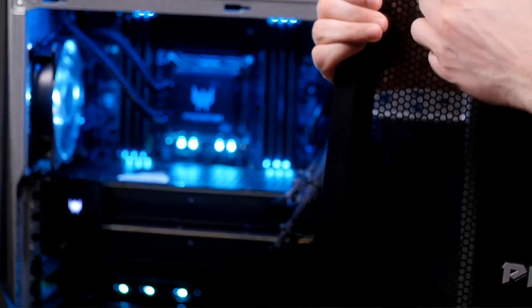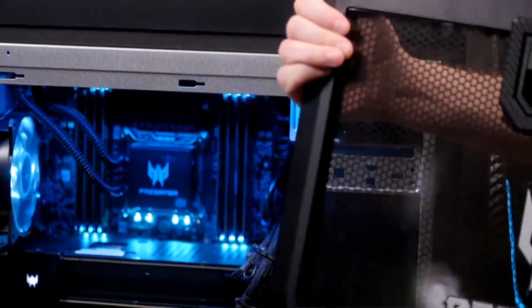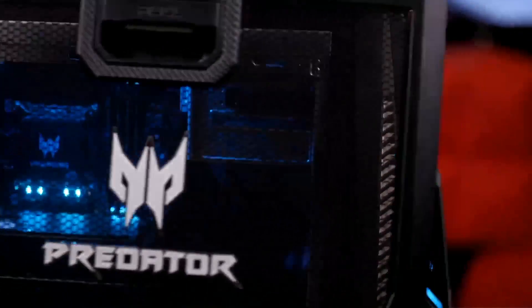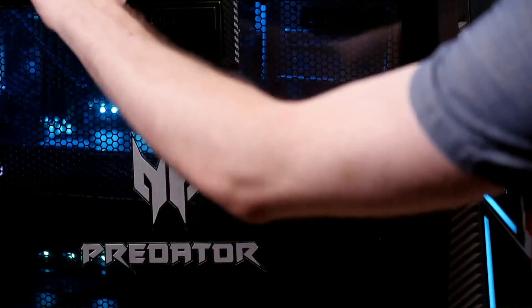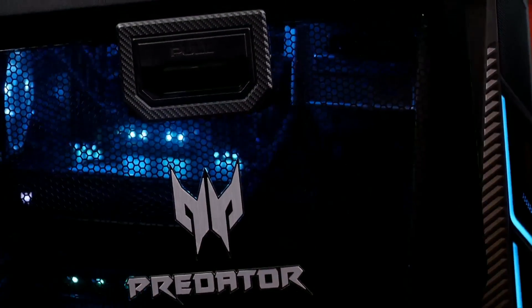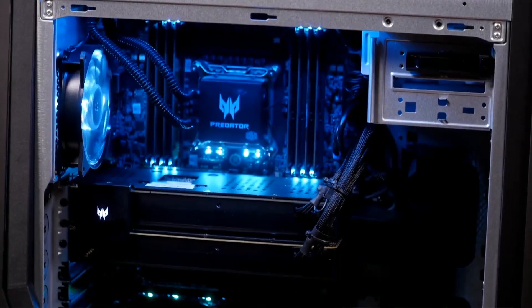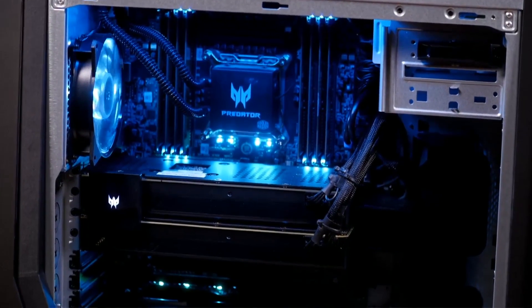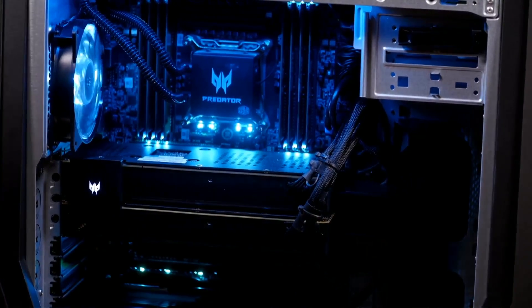Let's open up the door and talk about the components, because obviously the components, not the case, are what's driving the price up so high. The door has two screws that don't have to come out all the way — you can loosen them and leave them in. The window, for the size of the case, is almost weirdly small. You can see inside, but it's not as huge as you'd think considering how big the case is. Inside there's some nice blue lighting.